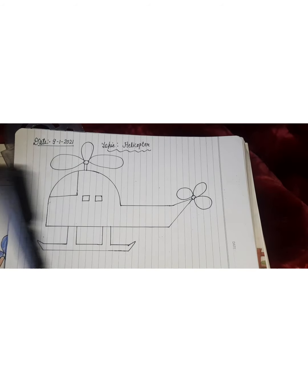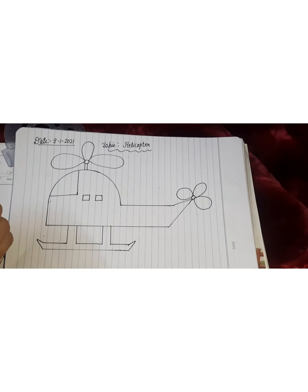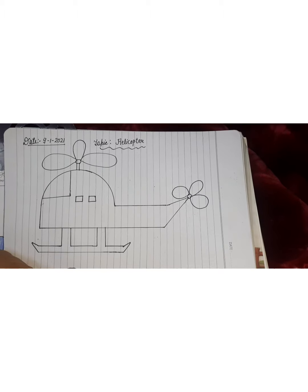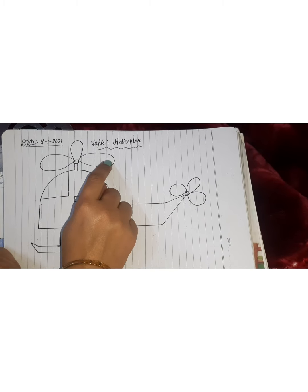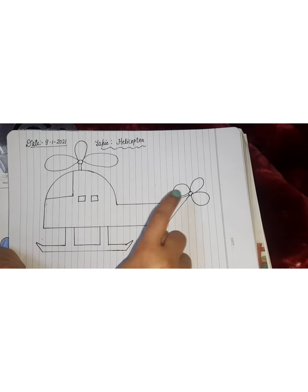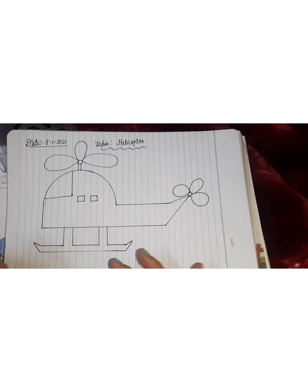Now we use a black sketch. First draw with pencil, then fill with crayons. Fill orange here, blue here and blue here. Okay, you can fill the colors as you like in your mind.